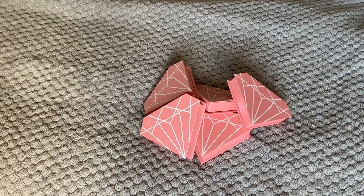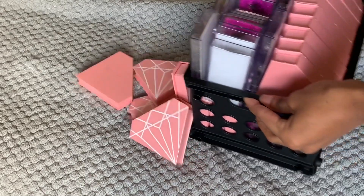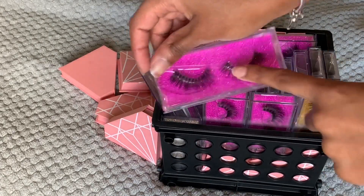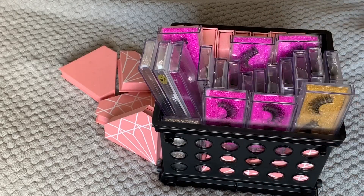Those are the five different lash styles that we have. As y'all can see, we do have a lot of lashes, so make sure y'all shop. I'm really trying to get rid of these because I want some different styles. Now I'm going to show y'all how I put these lashes into the cases, and then how I make the label.